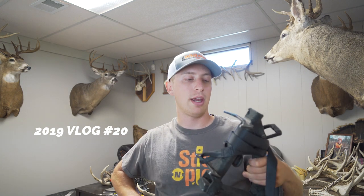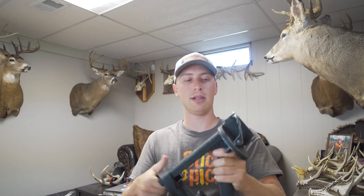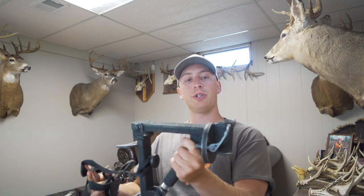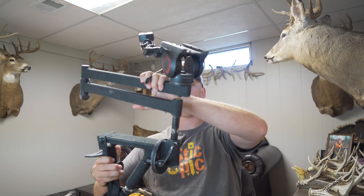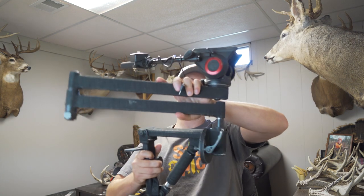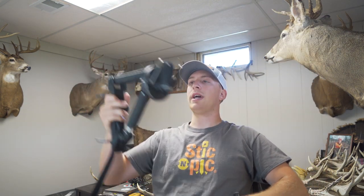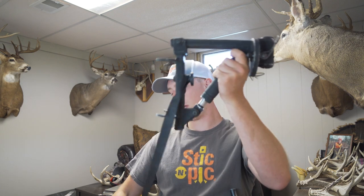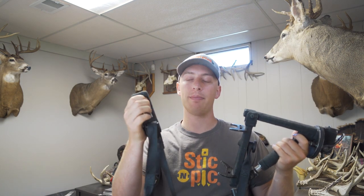First I'm going to show you my camera arm that I use. I use a Muddy camera arm and camera base — I think it's the Muddy Pro, something like that. It's old, I've had it for a long time. This is the base. It's pretty simple. This part is what hooks up to the tree, and then I stick my camera arm in here like that, and then that can swing out. That's how I actually put my camera in the tree. I have everything wrapped with hockey tape, not just to make it quieter — these are a little loud. I even have the ratchet strap wrapped in hockey tape.